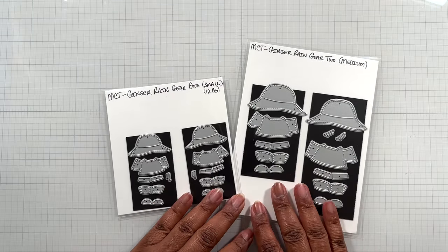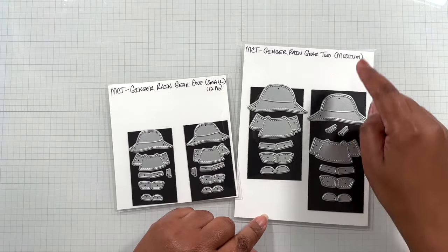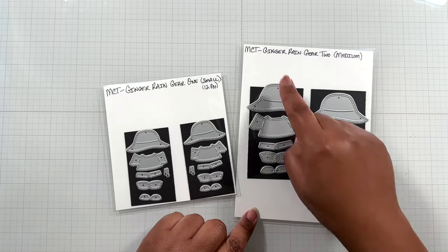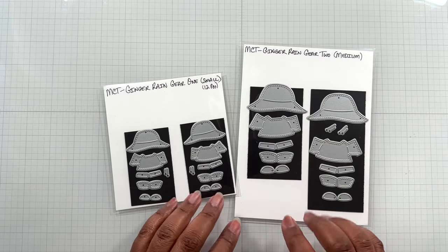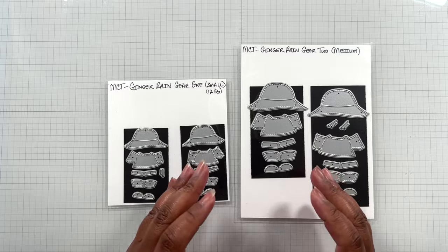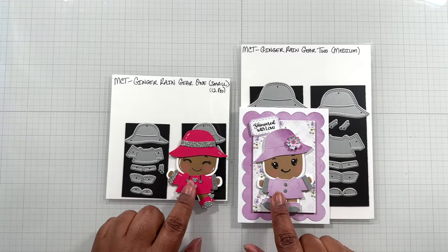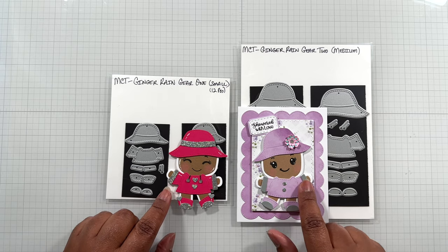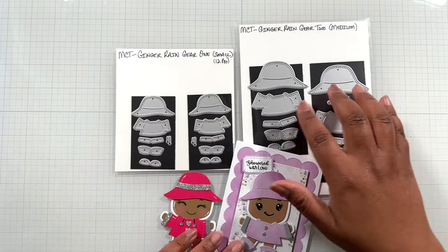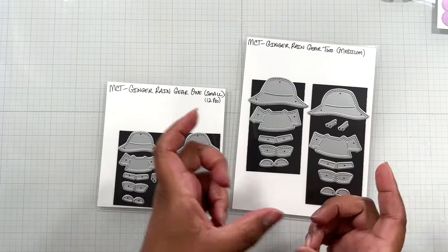For the gingers, this is adorable. There are two versions: for the small gingerbread dies and the medium gingerbread dies. Ginger Rain Gear One and Ginger Rain Gear Two. The gingerbread dies at My Creative Time face two different directions - here's a great example. You see how the die faces two different ways - one arm is swung up this way, and the other arm is swung up that way. So you're getting the rain gear to fit both orientations.